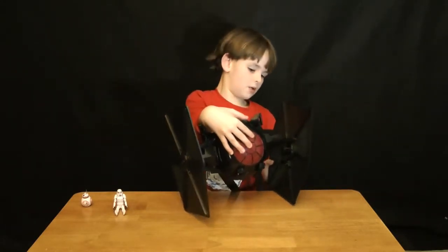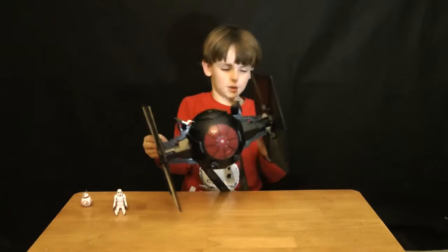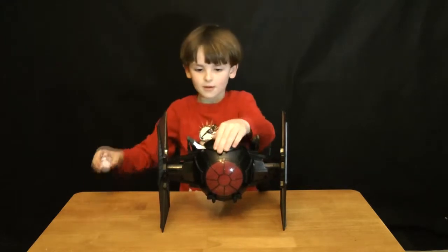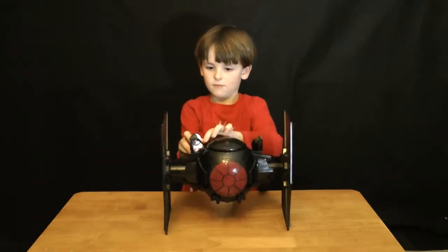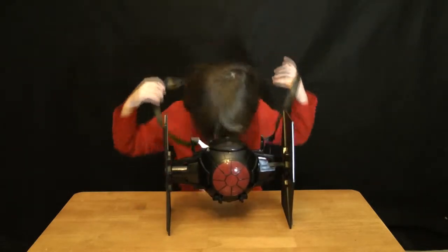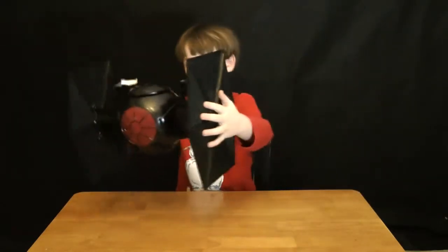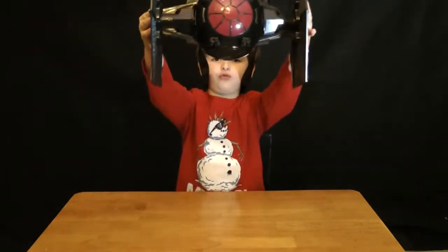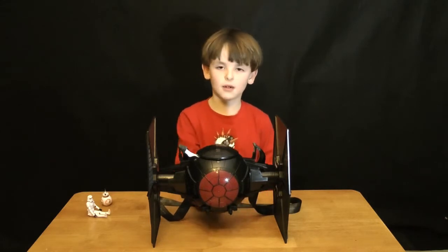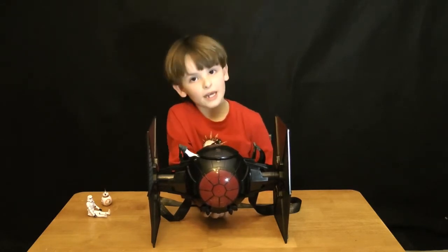Now it's time to put it over — okay, now it's time to snap this one into place. Now it's time for the figures. And this is my Star Wars The Force Awakens popcorn bucket. Now it's time to close the video — stay tuned for more videos. Like and subscribe.